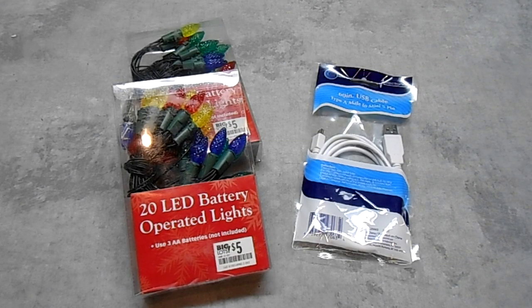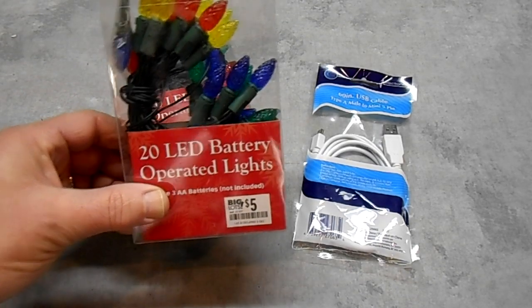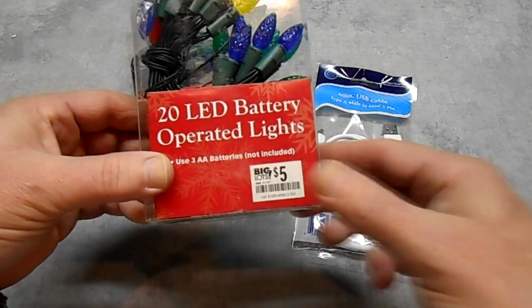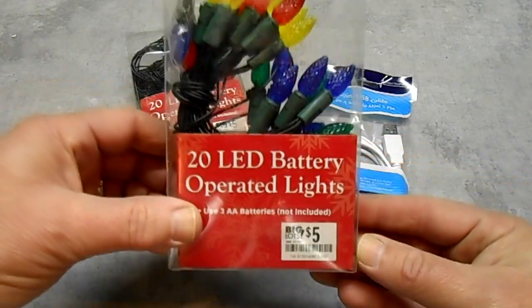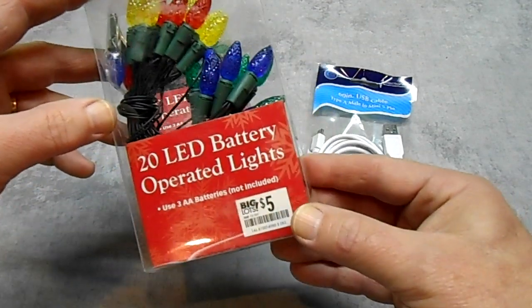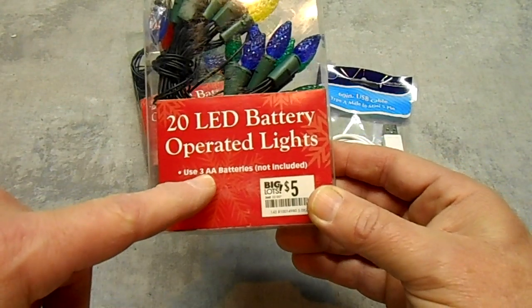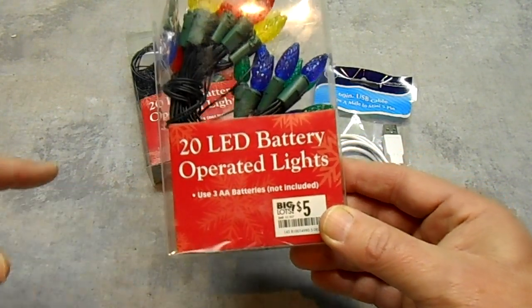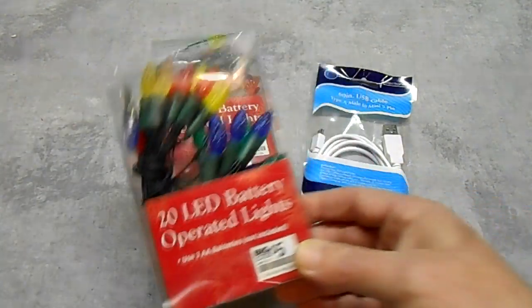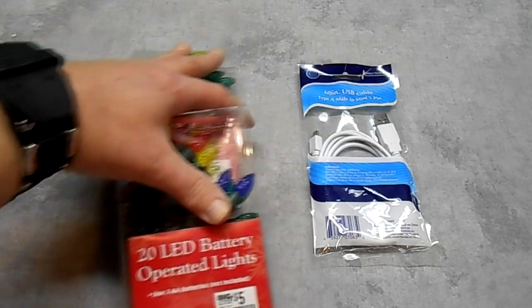To get started with our USB powered Christmas tree, we're going to need some Christmas tree lights. I picked these up at Big Lots. These are 20 LED battery operated lights. I just paid $5 for them, so that's a really good deal. I like them because they're colored and they're low, low power usage. It says right here they operate on three AA batteries, and a USB port on a computer is 5 volts, so it's something we can deal with.